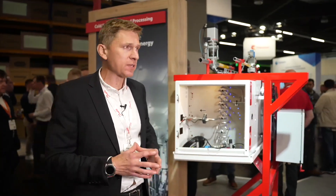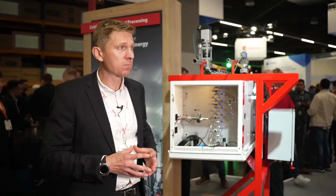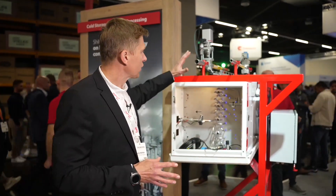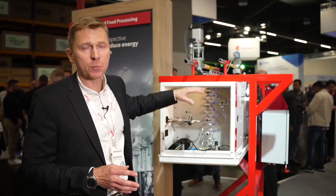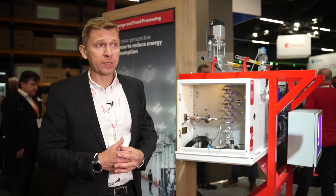We've spent a lot of time developing this system and the results we've seen are really amazing. This system is working both with direct expansion but also with pump facilitation systems.